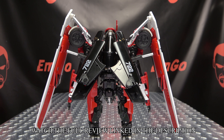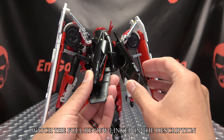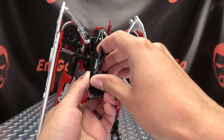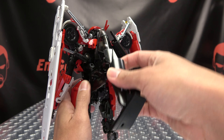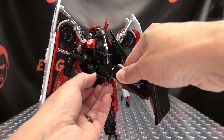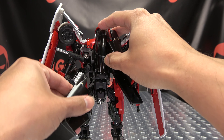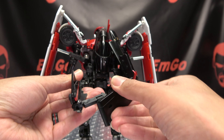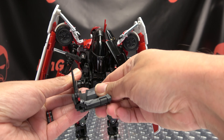So now to get her back into alt mode. First thing we're going to do is take these little panels here, just bring them out to the side, undo this, bring this down, and untab all this. Swing this around, bring that window over. You want to rotate all of this over to the side like that, and then this panel will just rotate, swing under, and rotate so it's sitting like that.